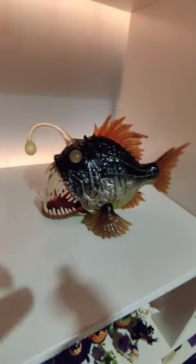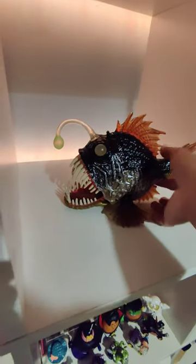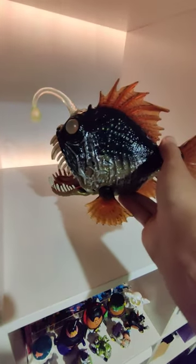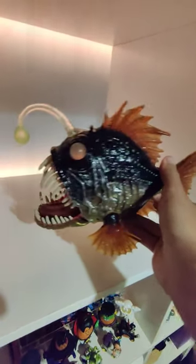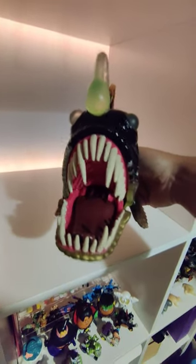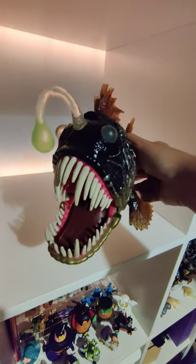This is probably one of my favorite Chapmei figures that I have. Check out the size of this anglerfish and the detail on him — it's absolutely awesome. Check out those jaws and the tongue, and they independently move.